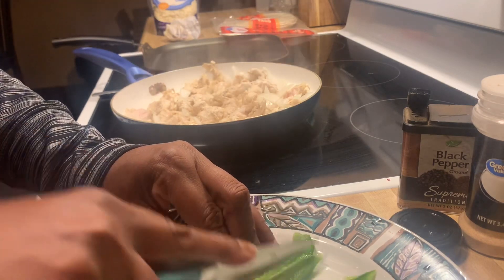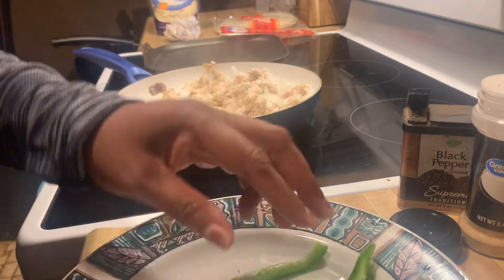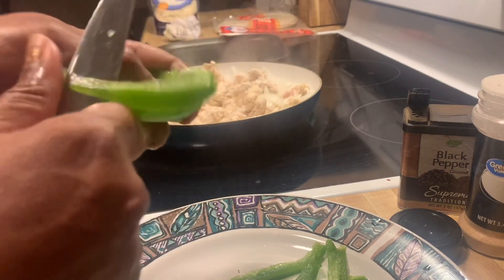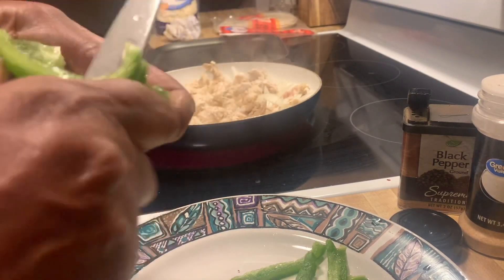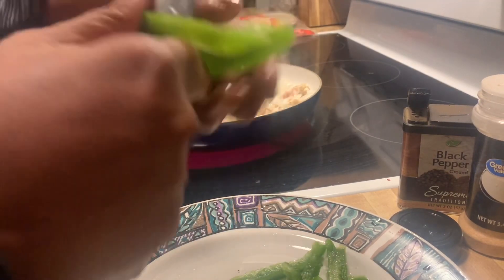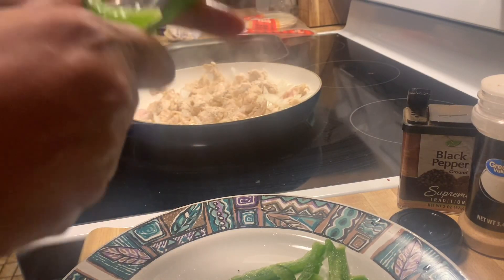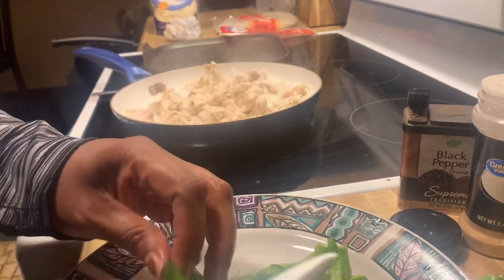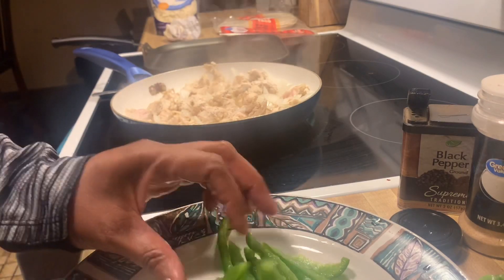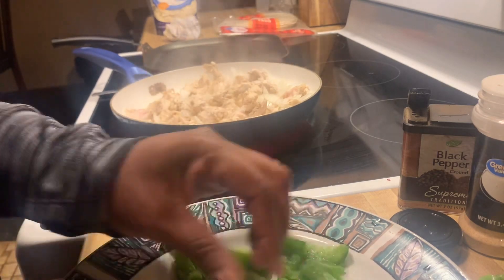I'm going to let that cook a little bit, then add that burrito seasoning so it gives my quesadillas that color I want. You want to cut your green pepper in strips and add it to the chicken so it can cook down and get translucent. I always cut them again so I can stretch my green pepper.